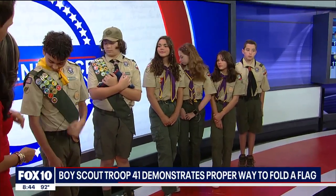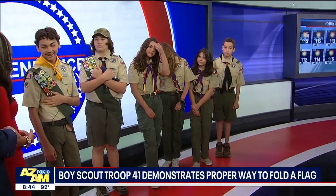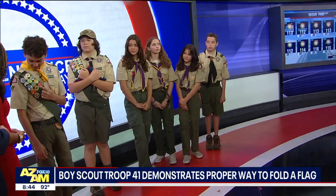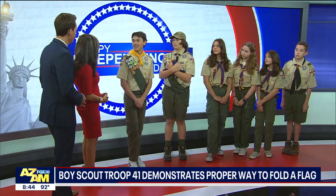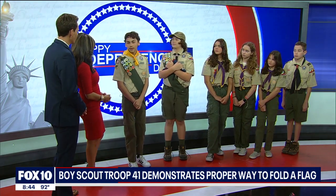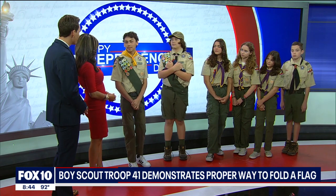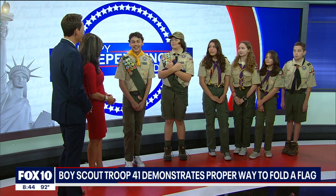Did you have a favorite patch you're wearing, or one that's more memorable than others? Yeah, I really liked Rifle, but Wilderness Survival was pretty cool because I got to learn it at Catalina Island. How long were you out there? We were out there for a week. It was a merit badge camp, and when you're taking it, there's one night where you go over to the other side of the island and make your own shelter. That's how you complete the merit badge.